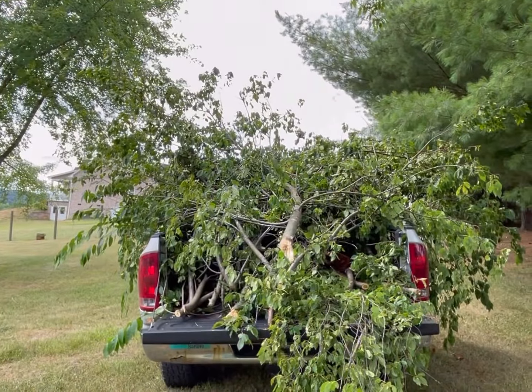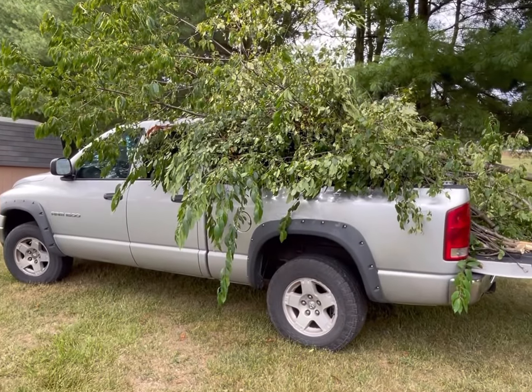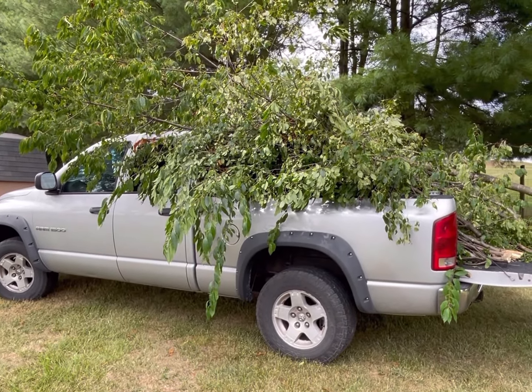There, we finally got it all cleaned up. It didn't look like that much when it was hanging from the tree, did it?